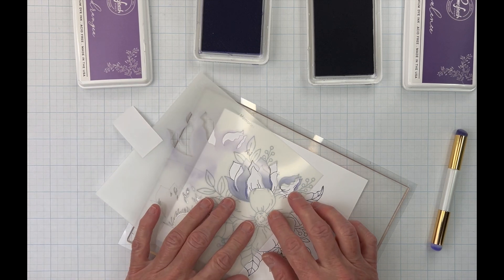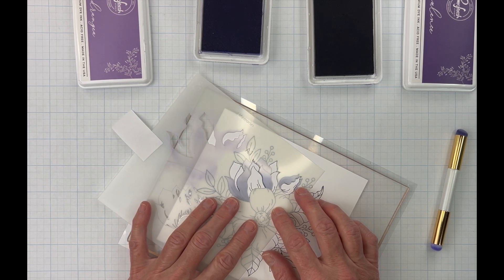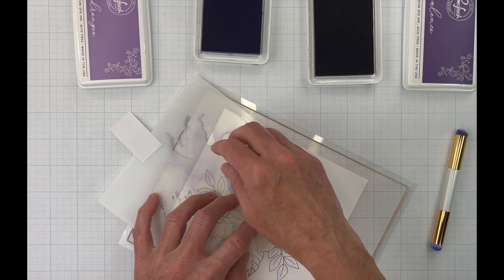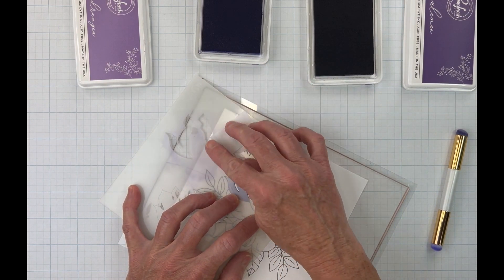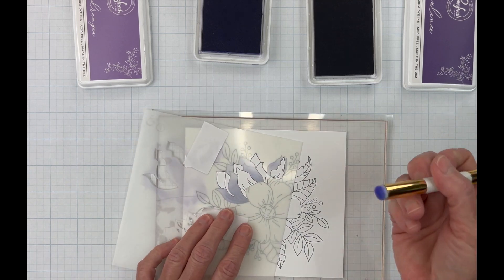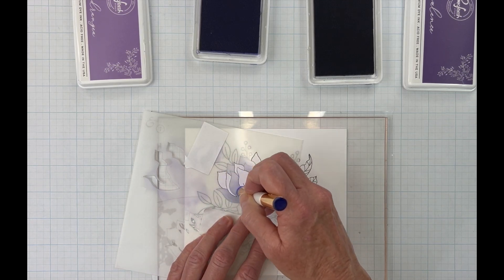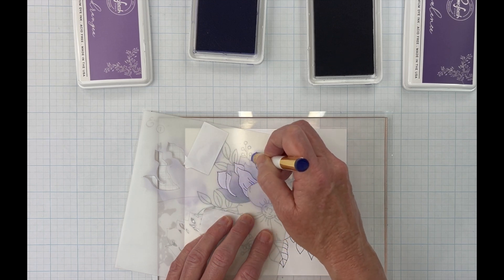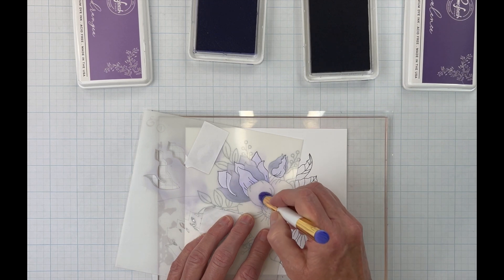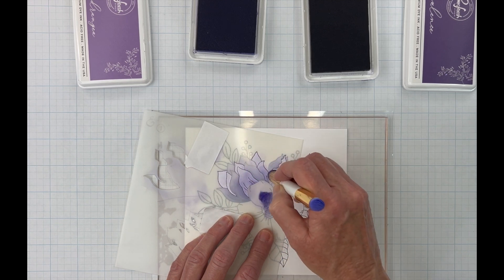This is a little bit different than a regular stencil where you do everything where it is. I'm going to mask there so I don't get ink on there, and also here — same thing. We're just going to start with our Hydrangea, add a little bit of color in there, make sure I get those tips colored. Then we can bring in our Opulence and add it a little deeper towards the base of the flowers.